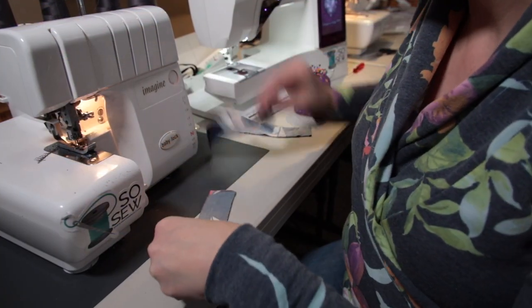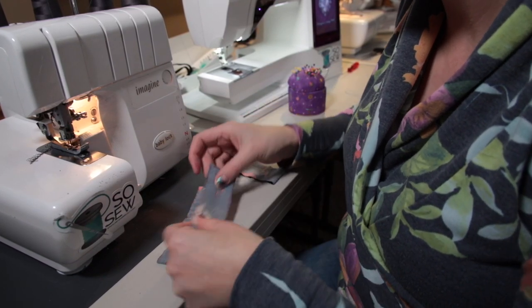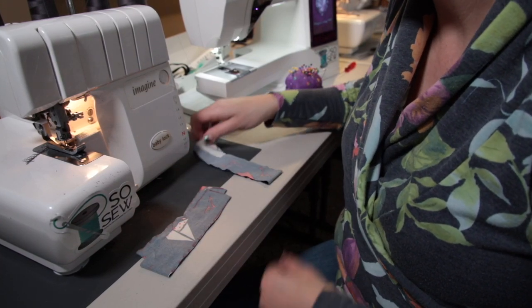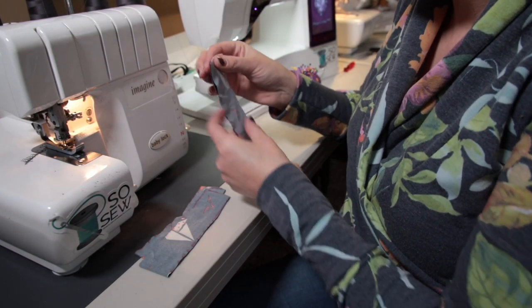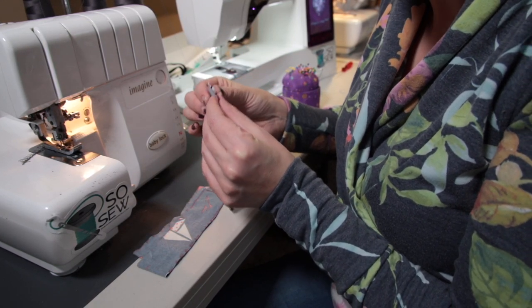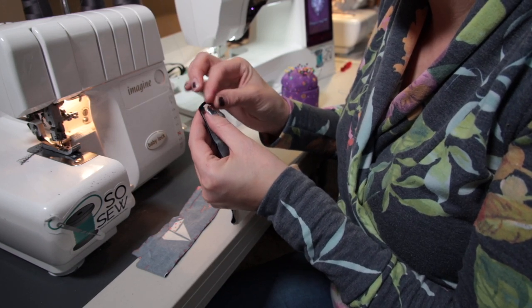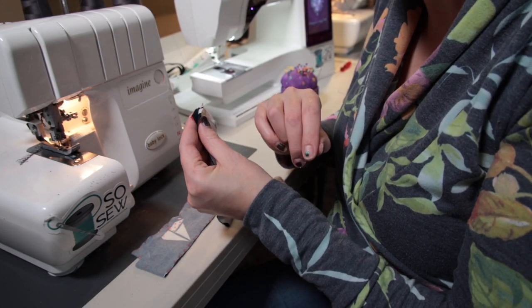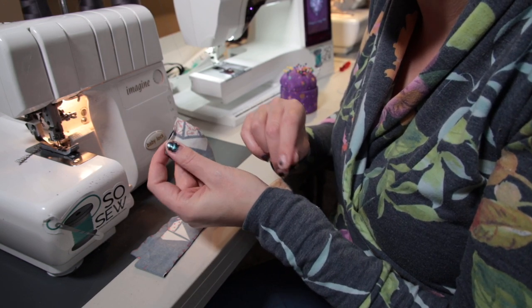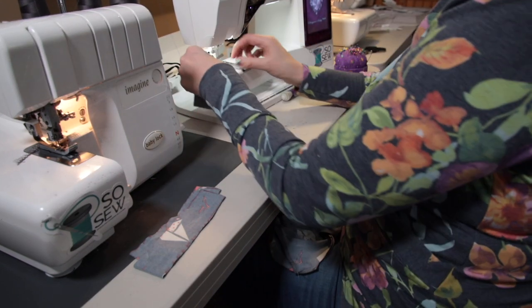For this video I cut out my neck band piece plus a couple extras to show you different ways you can sew them together. You're going to take your neck band piece, fold the right sides together, and we're going to be sewing along this short edge. I prefer to sew it on my sewing machine so that I can open up the seam allowance when I'm attaching it to the shirt, which makes it a little less bulky. So for this first one I'm just going to sew on my sewing machine.